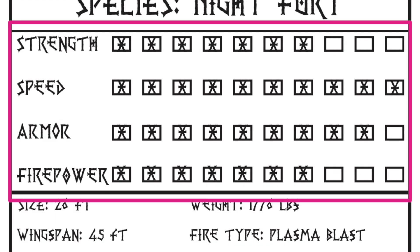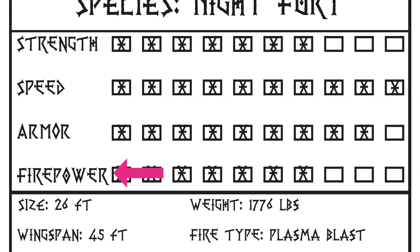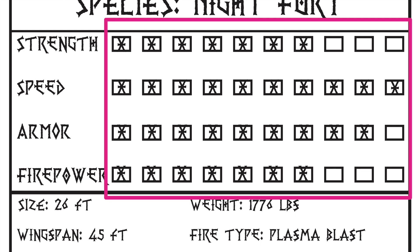On the second box, we have these different characteristics. We have strength, we have speed, we have armor, and for this last one, you could come up with your own — I chose to do firepower. And then you're going to fill in these boxes with Xs. I chose to only give myself 33 Xs, and I chose which ones would get those 33. Rather than giving yourself all 40 Xs, it's better if you limit the number to around 33. If you happen to have a dice, you could roll the dice to see how many points you would get for strength, speed, armor, and whatever you chose as your last one.